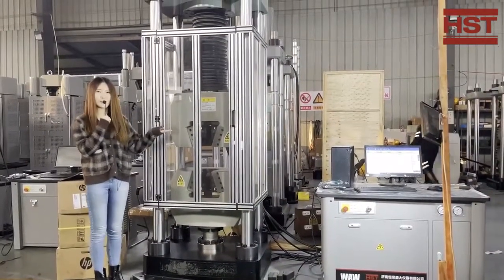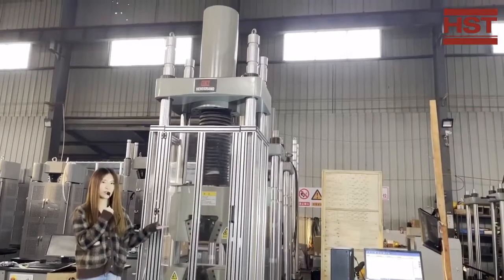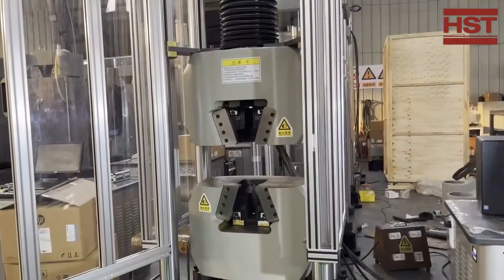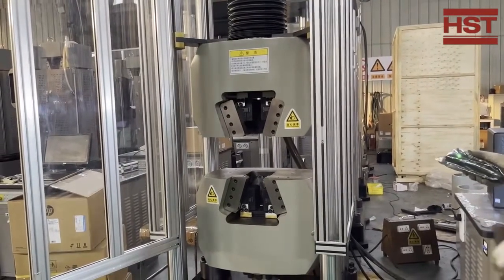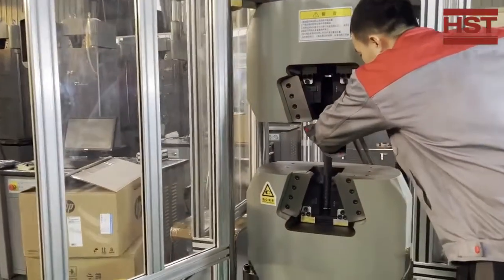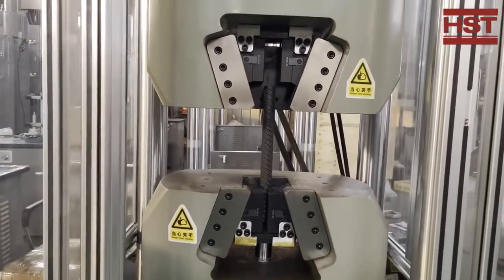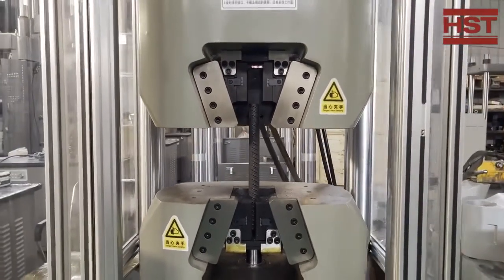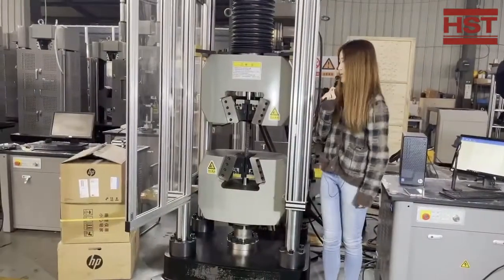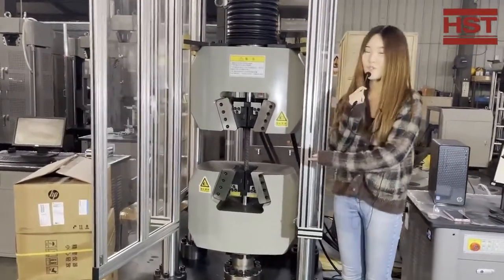This is our single space four-column hydraulic universal testing machine. Today I am going to show you how to do the test with it. The technician is now putting the sample into the grips — these are our hydraulic grips. He is controlling the grips using the controller, and it can work totally automatically. Here we get the final test result of our single space four-column universal testing machine.